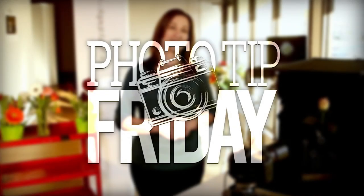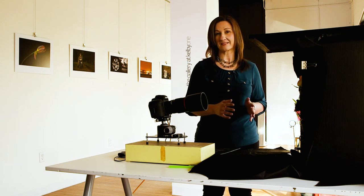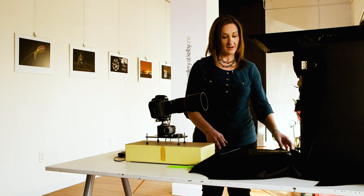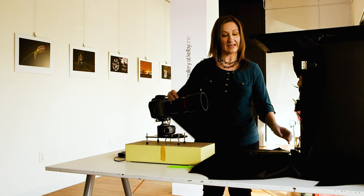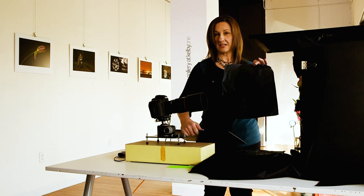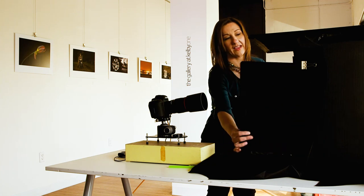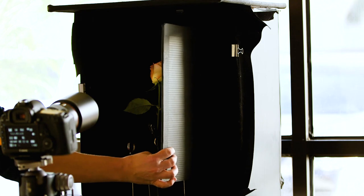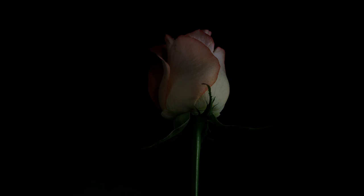Hey there everyone, Melanie Kern Favilla here, and I'm going to show you how important it is to use flags when you're trying to create shadows in your still life images. I just use a black board — you can use a black piece of foam core, anything that will block light. I have cinefoil here, which blocks light beautifully. Simply, you put the flag between the subject and the light source, and it gives off a beautiful shadow and allows you to sculpt the light however you want.